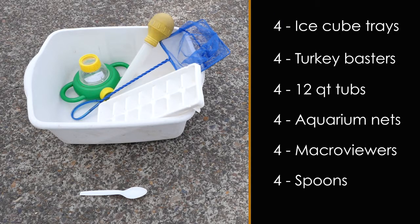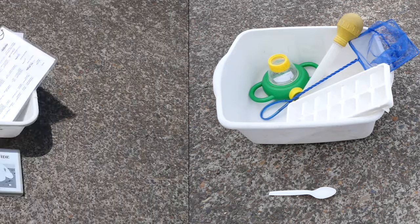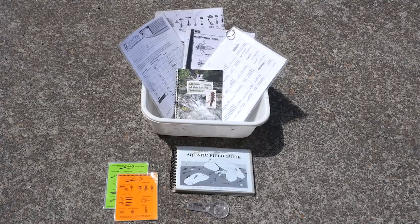Each macroinvertebrate kit will include the following contents. This kit also includes additional resources to help identify macroinvertebrates.